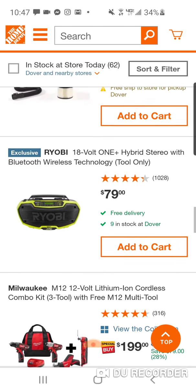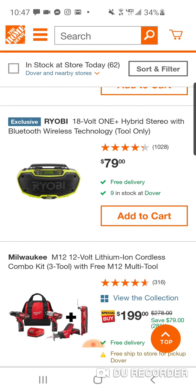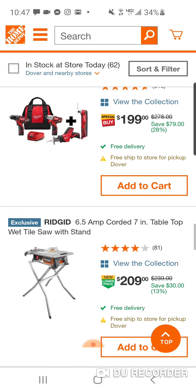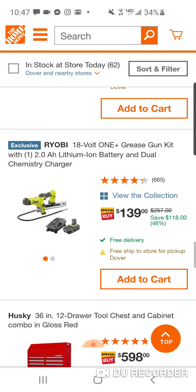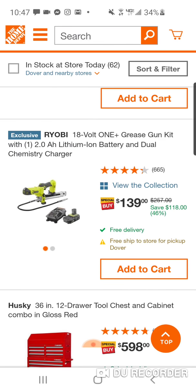$79 for the radio is really good, because remember, this is a radio — not just a speaker. $199. Here's the grease gun for $139 — not bad, saving $118. But we've seen that cheaper with the hack. If you can't wait for the hack, though.